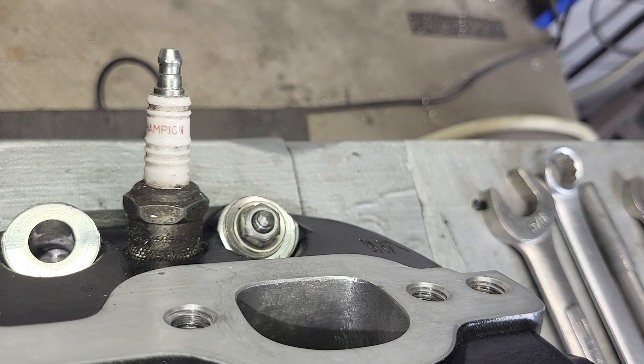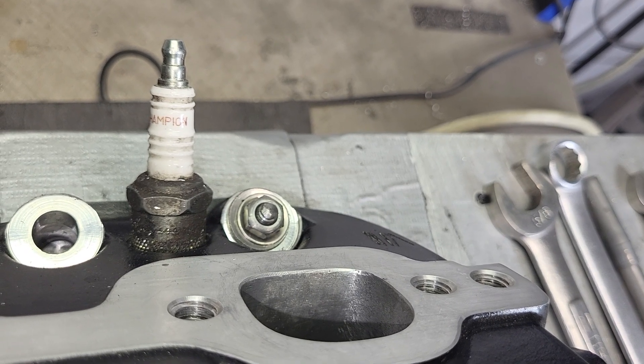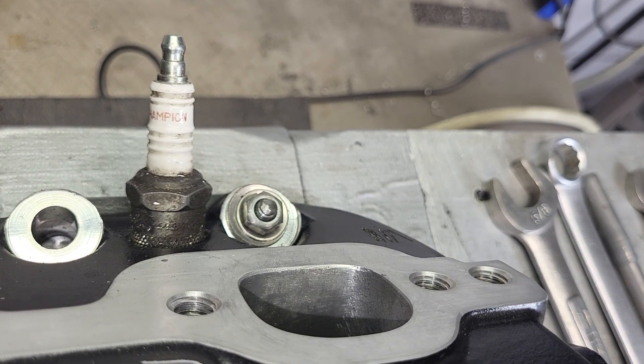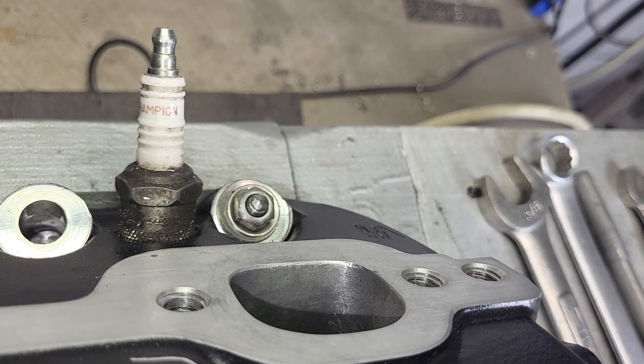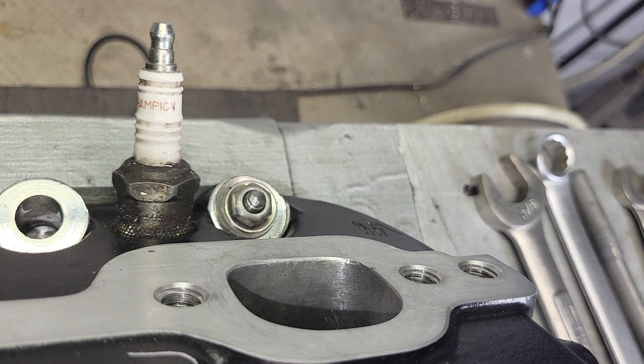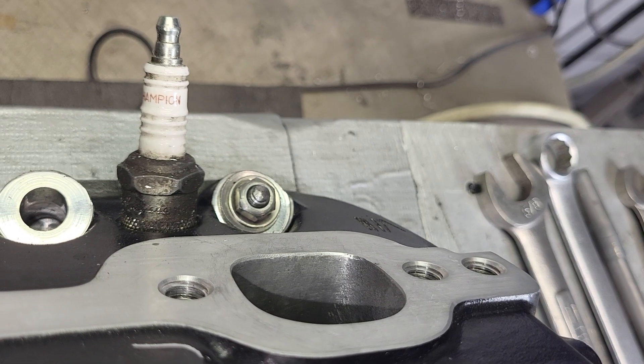I did actually CC these — they're done. They're 211.5cc on the intake and 72cc on the exhaust. So a 72cc exhaust that flows that much is not bad. It's not fabulous, but it's not bad.